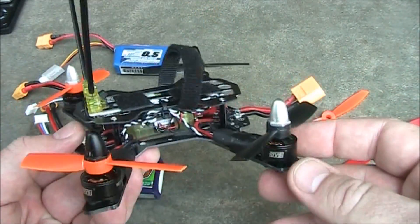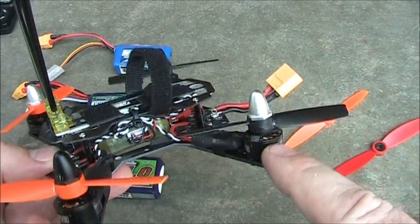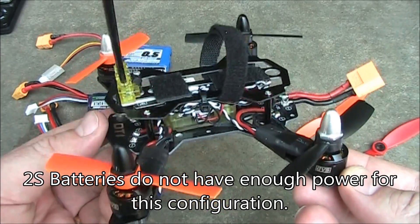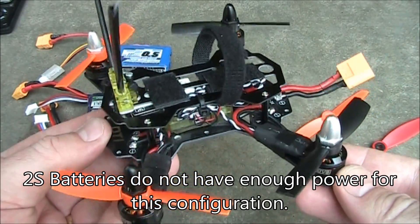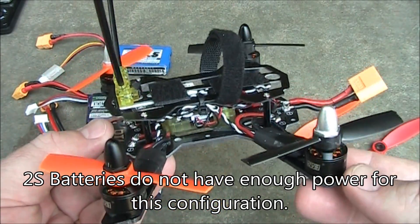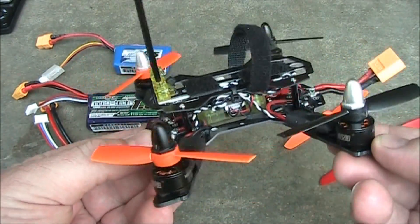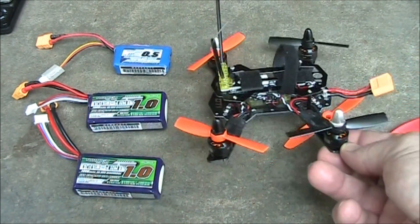Now if you're going to fly this and you're going to use three inch propellers, you can't use 2S batteries. It's kind of unfortunate because they're a little bit smaller, but 2S batteries can barely get this thing off the ground. When I did get it off the ground, I almost had to have it at full throttle just to maintain a hover. It was not nearly enough power.